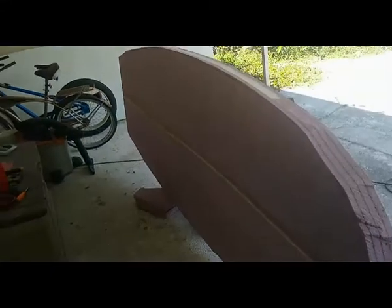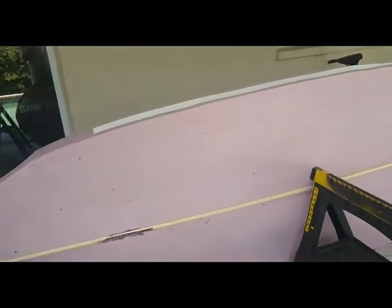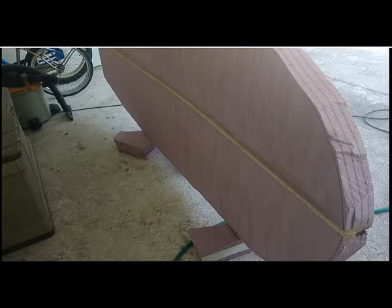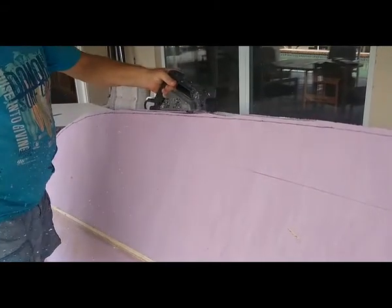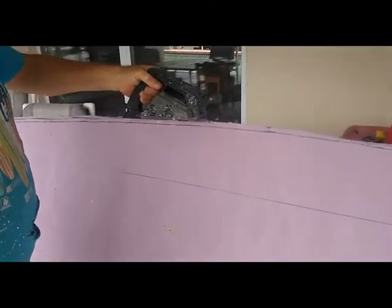A lot of guys making boards on YouTube have special stands. I just put down a couple pieces of foam on the ground so that the edge of the board wouldn't get wrecked, and lean it up against the sawhorse. And since there's quite a bit of material to remove here, I'm using the planer to take it down to the line.